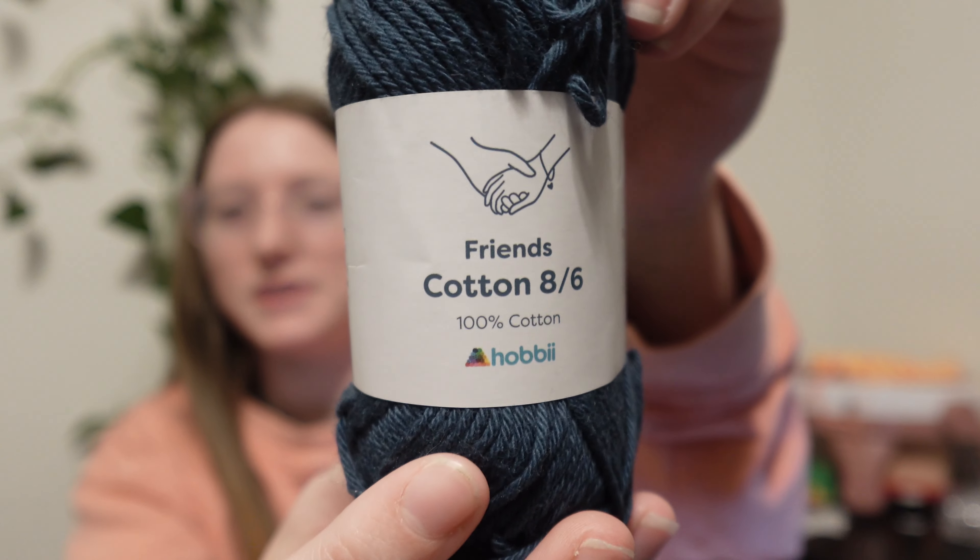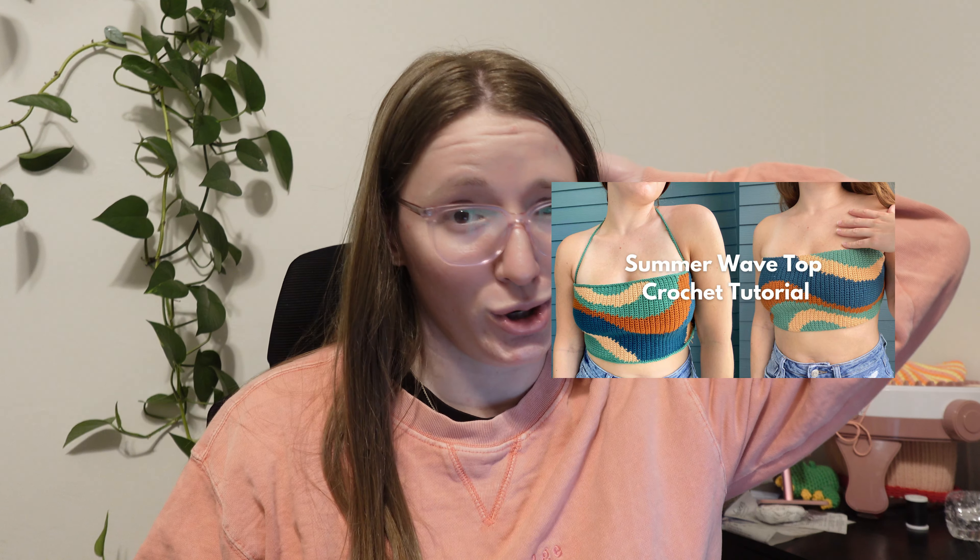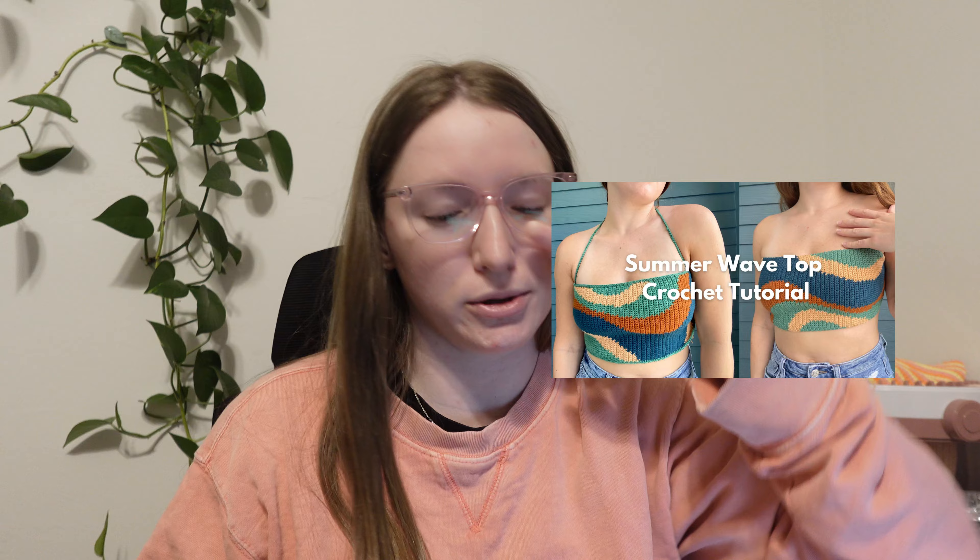I'm going to be using Hobby's friend's cotton — their 8-6 friend's cotton. It's really nice. I made a top with this yarn before, my summer wave top. It's a cute colorwork top for summer, and if you want to know how to do that, I've got a tutorial posted. So I have a bunch of extra yarn from that top. I think I'm going to do navy with the light teal or navy with the brown — but I'm going to do the navy because I think it suits my skin tone. Time to make a swatch.